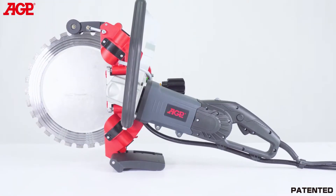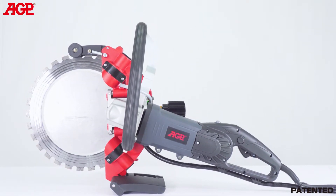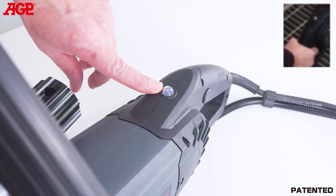The 3200-watt high-efficiency universal motor provides plenty of power for fast cutting and has full electronic overload and thermal protection. The LED load warning lamp alerts the operator to load conditions.